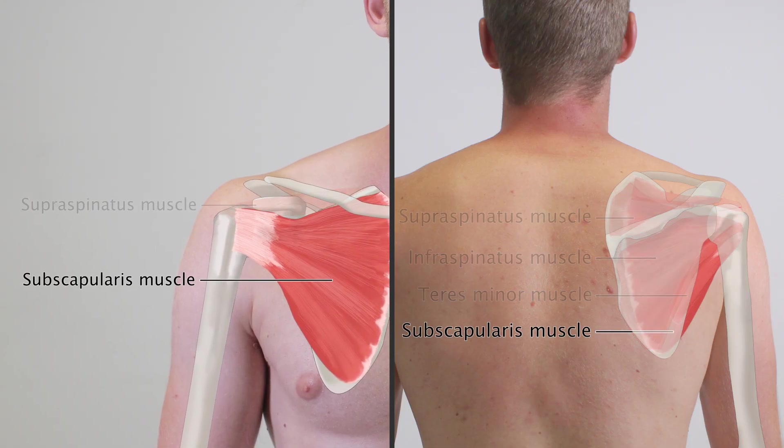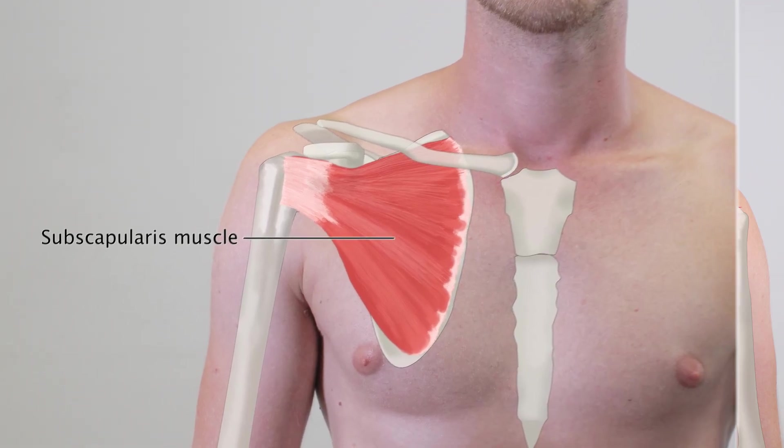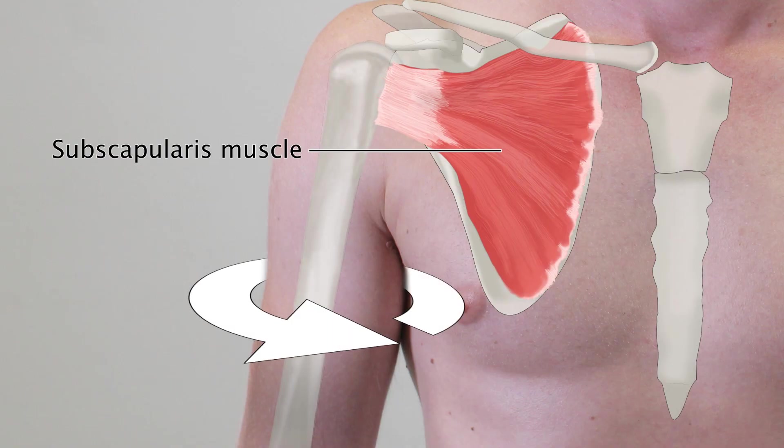The subscapularis muscle is one of the four muscles that form the rotator cuff. Its main function is to internally rotate the upper arm, which can be tested with the belly press test.